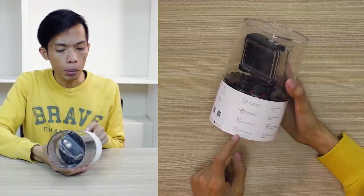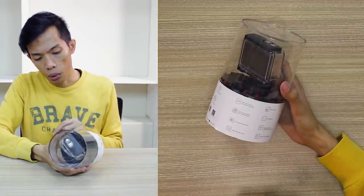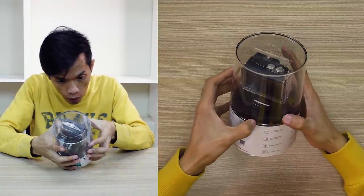So the features include full 1080p 60fps recording, and then built-in 2-inch touchscreen display, plus waterproof using the waterproof case. Alright, so let's check this out — tingnan natin kung ano ang meron sa loob.